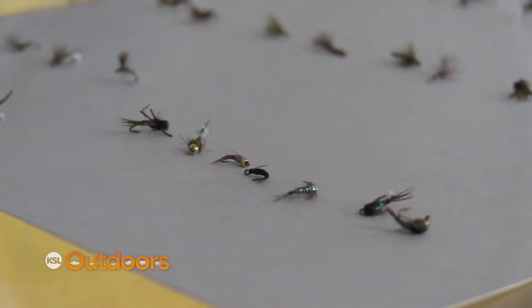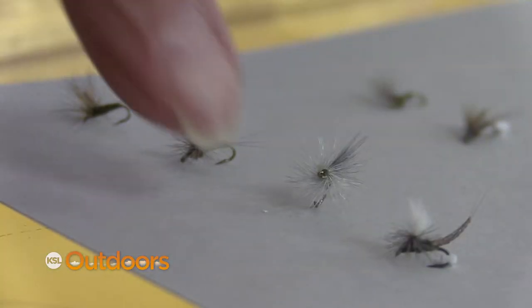Every spring and every fall I give the same report. It's spring and I'm Mickey Anderson from Fish Tech with this week's Blue Wing Olive Report. The blue wings are just getting started right now and your favorite flies are gonna work, your favorite nymphs are gonna work, and your favorite dries.